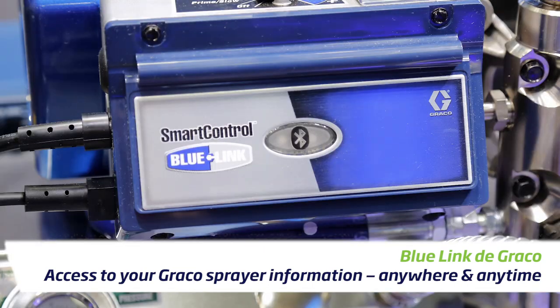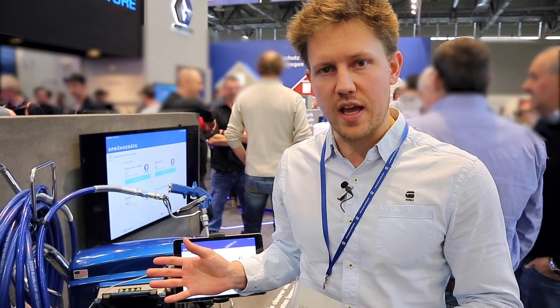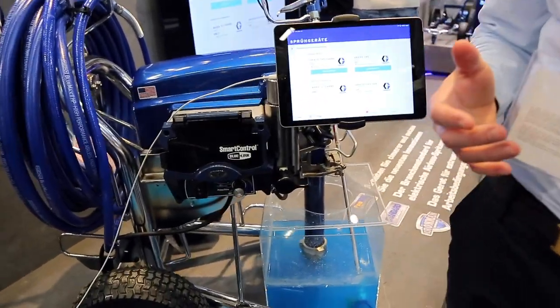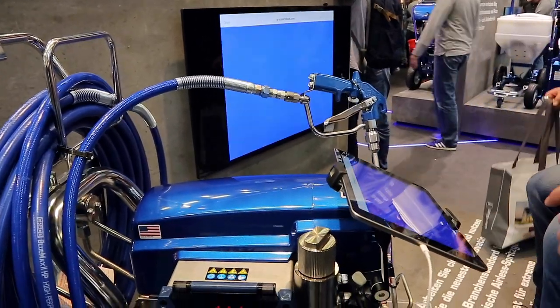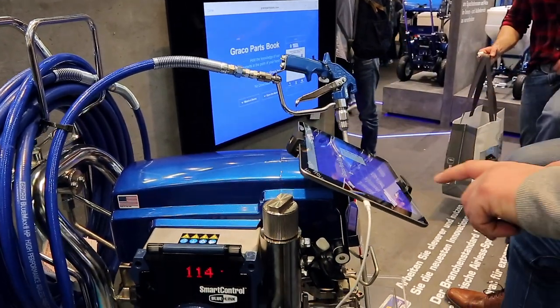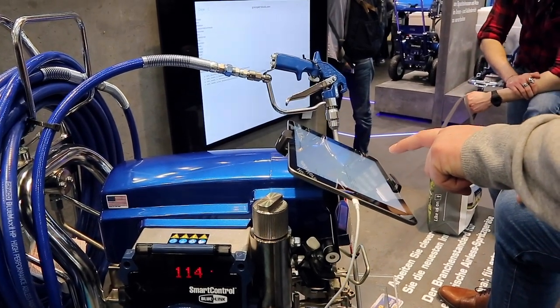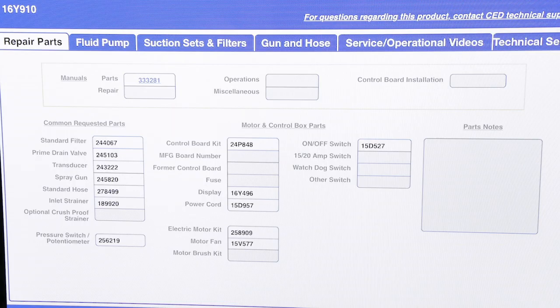What is Bluelink? Bluelink is the Bluetooth pairing and connectivity of your Graco Ellis sprayer with a mobile device — either your tablet or your mobile phone. You'll be able to look at the settings of your Ellis sprayer, for instance how much material you've used, how many hours you've worked, and you can do this all remotely from the office. You'll be able to see exactly where all of your Ellis sprayers are at any one time.